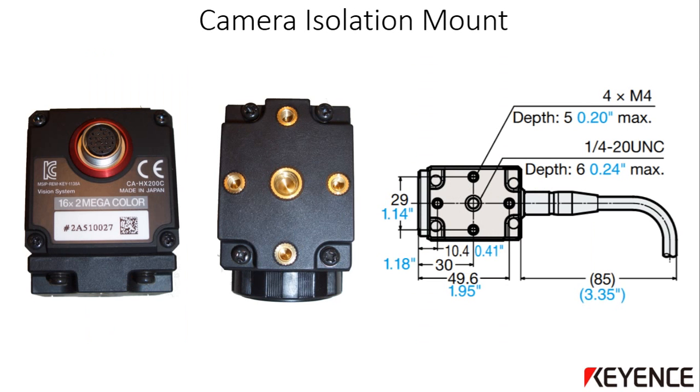This is what the camera looks like on the connector side, with the isolation mount affixed to the bottom of the camera. The isolation mount can be affixed to any of the four sides of the camera depending on the situation, using the four mounting screws. This space provides electrical isolation for the camera and should be used if at all possible. It has a standard quarter-20 mount as well as some threaded 4mm holes for mounting.